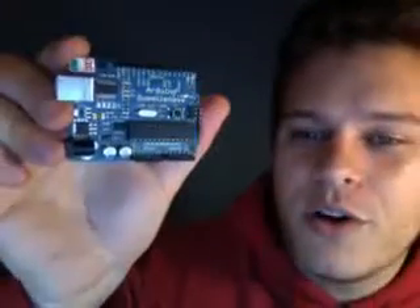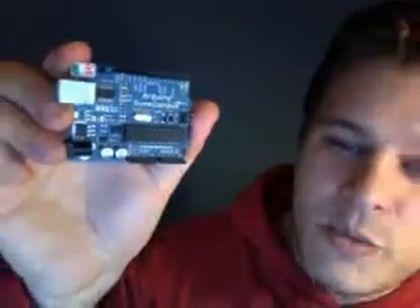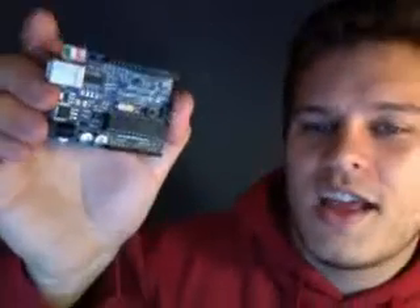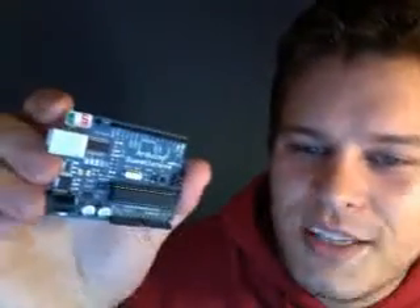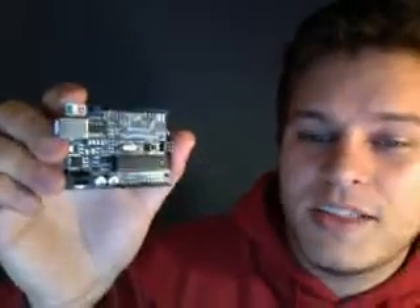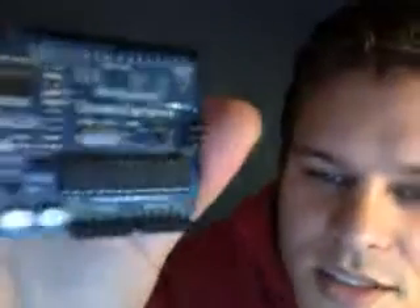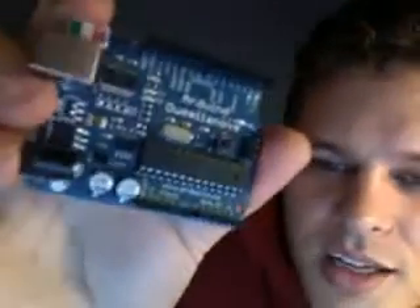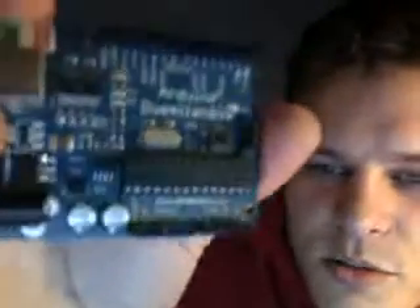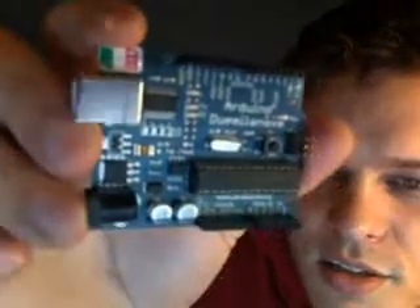This is the official Arduino Duemilanove and we have it on our site more often than not on sale. You know it's an official Arduino because it's got the little Italian flag on the side, and on the back it will have a map of Italy. And it comes in this slightly bluish color rather than a simple green.